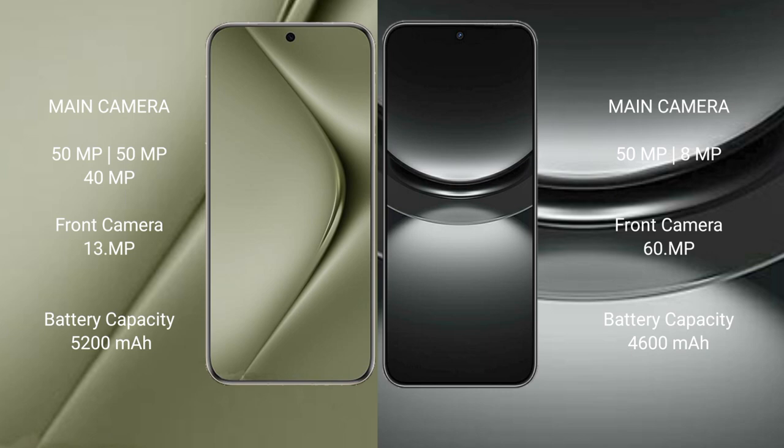The Huawei Pura 70 Ultra packs a 5200mAh battery with 100W fast charging support, while the Huawei Nova 12 has a 4600mAh battery also with 100W fast charging support.